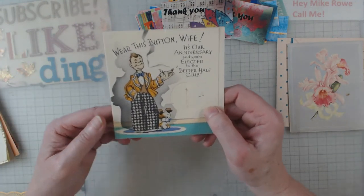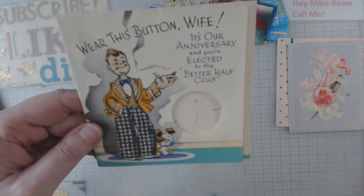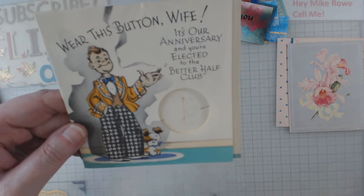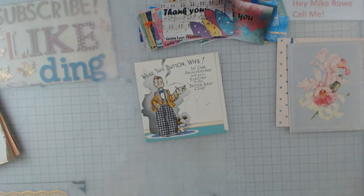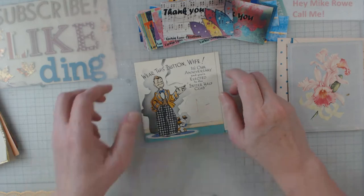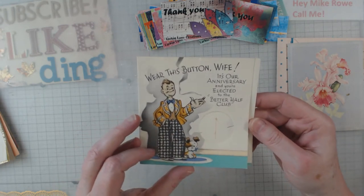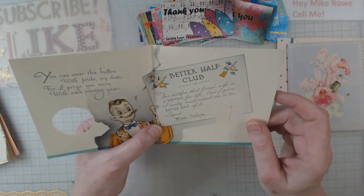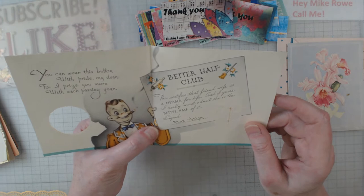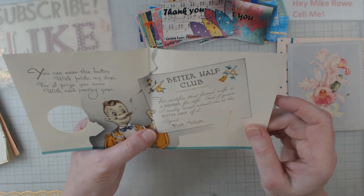Now this one — just look at it! Look at that little dog there. Apparently there was a button on it, and it reads: 'Wear this button, wife' — it's for the fact that she has been elected to the Better Half Club. How funny! Inside it reads: 'The Better Half Club. This certifies that friend wife is a member for life. And I guess I really must admit she is the better half of it. Signed, Max, 1939.'